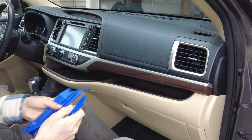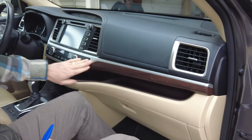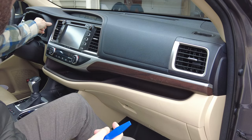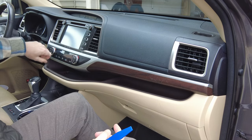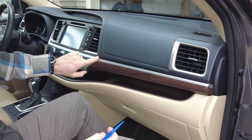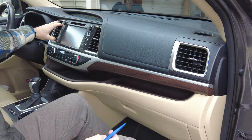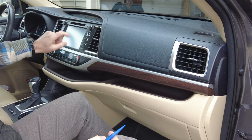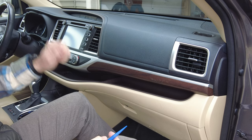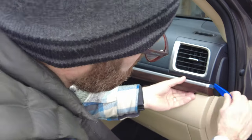Here goes nothing. I'm going to use one of my trim tools and start removing this piece of trim from the side. I've seen people start from elsewhere but that caused issues around the gauges, so I'm starting here. This piece of trim needs to come out, the little piece up top needs to come out, and then the two vents. Then we'll grab a socket set from the garage — there are four 10 millimeter bolts you'll need a ratchet with an extension on to get off.